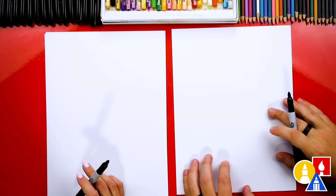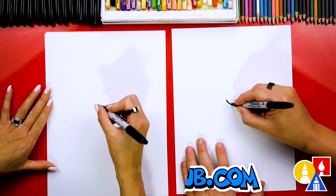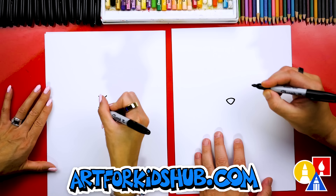Let's first draw our puppy or dog's nose. We're going to draw a letter V in the middle of our paper, and I'm going to draw it about this size. Then we can draw the top of our dog's nose, and then let's color in that upside down triangle shape.